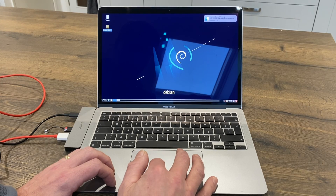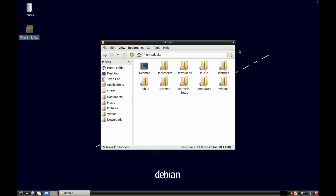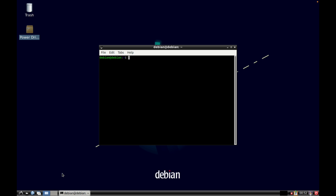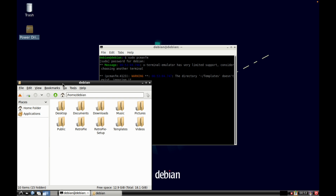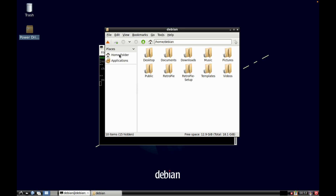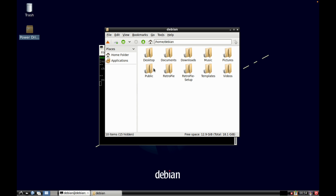Close down the file manager and eject the USB stick first. Open the terminal and type sudo pcmanfm with your password - this gives root access to the folders. Without it you won't be able to copy files into the RetroPie folder. From here go to Home, then Debian, then RetroPie.